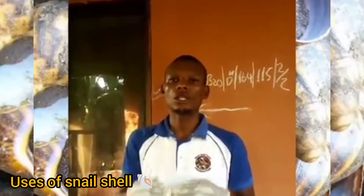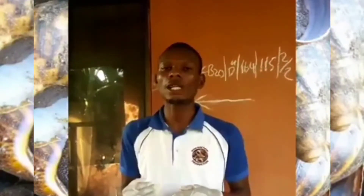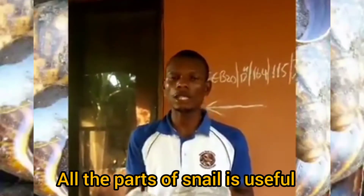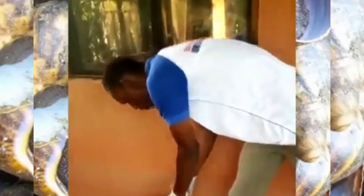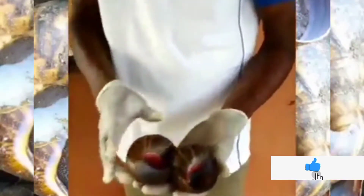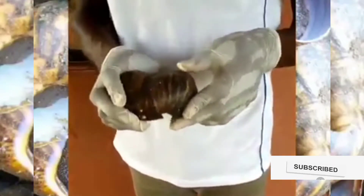A lot of people just eat the snail and throw away the shell, not knowing what the shell is usually used for. Because in snails, like what I usually say always, every part of the snail is useful. Now I'm going to show you what they use the shell to do. This is the shell of the snail. As you can see, these are the shells of the snail, and these shells you are seeing are very useful.